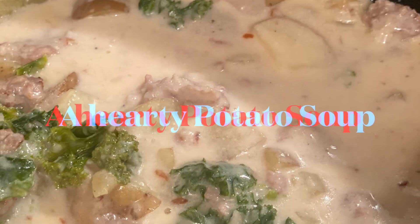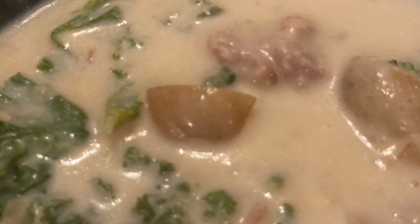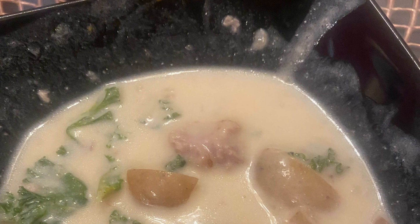With the addition of the potato flakes it became a hearty potato soup and my hubby loved it. For my portion I thinned it out with a little more chicken broth, like Zuppa Toscana from Olive Garden. I changed it a little bit, but thank you Tiffany from Crème de la Crème for your delicious recipe.